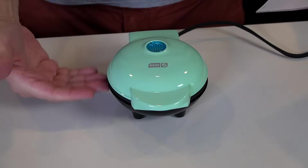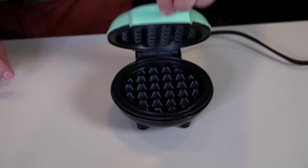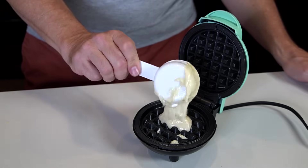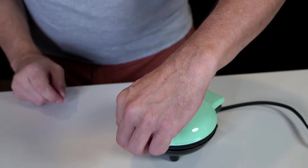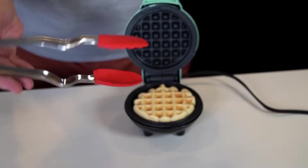Going by the book for round one. For the Dash: place on a stable surface, plug in, and the indicator light signals heating. Spray with cooking spray. The instructions never said how much batter to use, but the recipe says a quarter cup — so I'm going with that. After a couple of minutes it's looking good but not quite done. I used a quarter cup but it didn't go all the way to the edges.